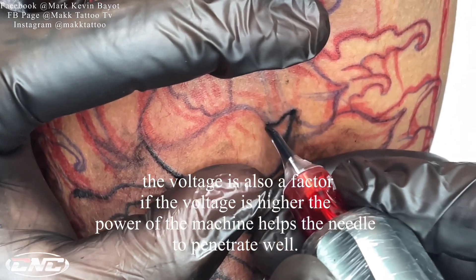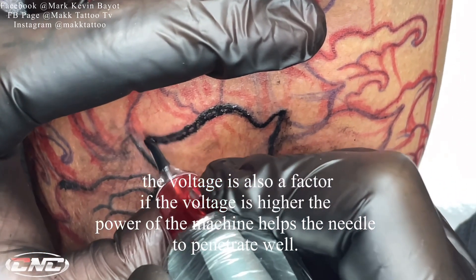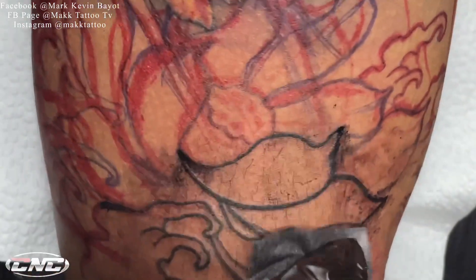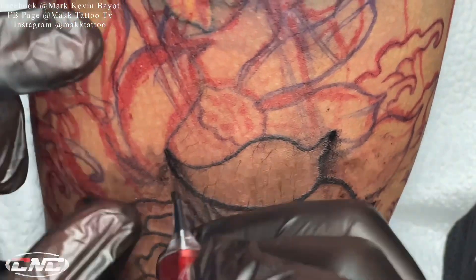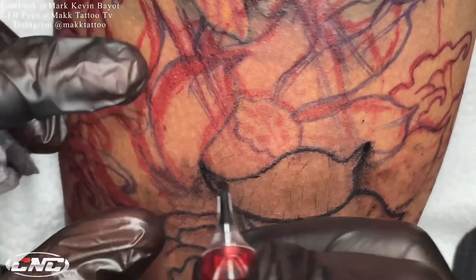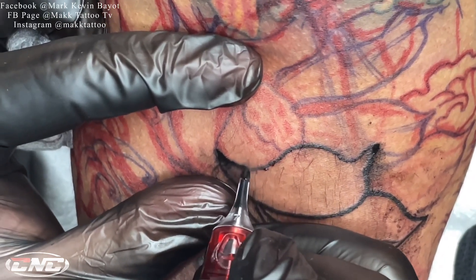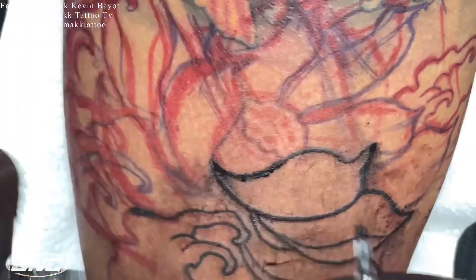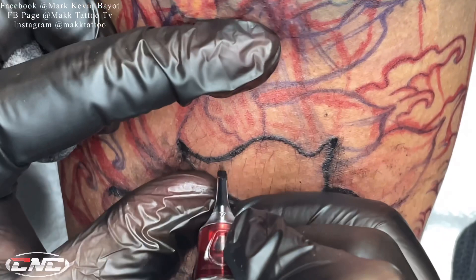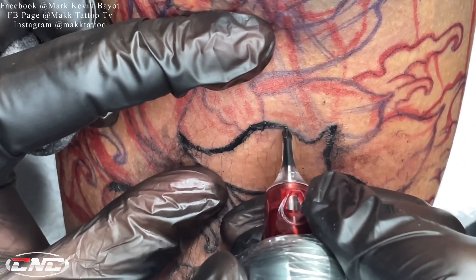Yung voltahe natin mga kautol malaki yung kinalaman nun sa paggawa ng power line o ng solid line. Kasi mas malakas yung voltahe, mas malakas yung palo ng machine, mas makaka-penetrate ng madali yung karayom sa balat, mas malakas yung push ng machine sa needle. Pag mahina lang yung voltage mo, kabaligtaran na siya — hindi na siya makapag-solid line, kailangan balik-balikan mo pa. Mas may hirap ka magpowerline kung mababa yung voltage mo.